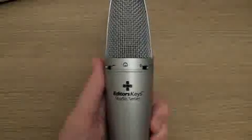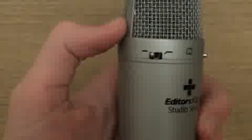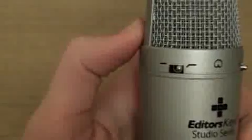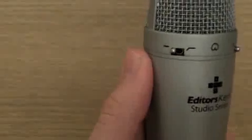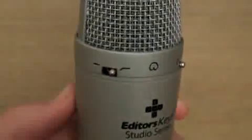I will now demonstrate what the sound quality is like with this microphone by recording in various settings — a mixture of the two switches. For the first sample, I will be using the minus 10 decibel setting and the normal mode. For the second sample, I will be using the minus 10 decibel setting along with the omnidirectional setting. For the third sample, I will be using the 0 decibel setting and the normal setting. For the fourth sample, I will be using the 0 decibel setting and the omnidirectional setting.